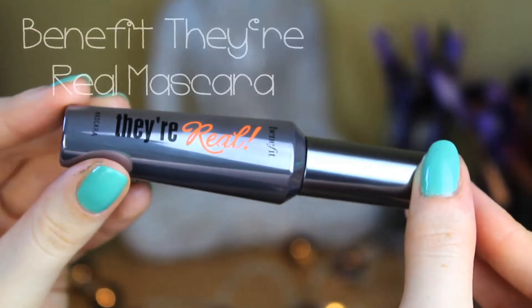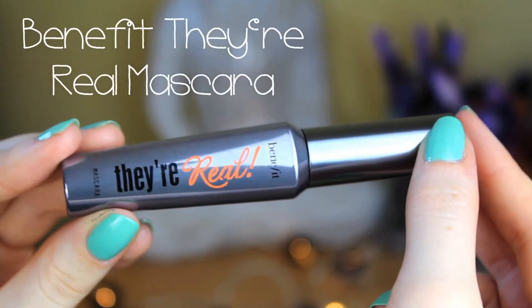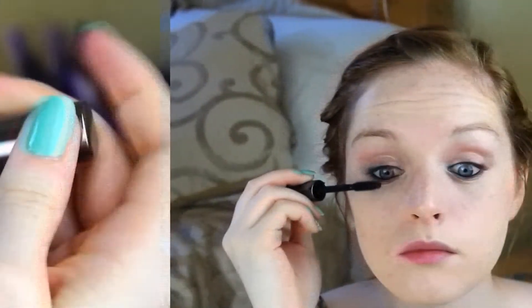Then I'm going to whack on a bit of mascara and I'm going to use Benefit They're Real Mascara, because it gives very defined long lashes and this is the best mascara to get that effect. You might want to put about two coats of this on. Also don't forget to do your bottom lashes — I always forget because I'm just too lazy.